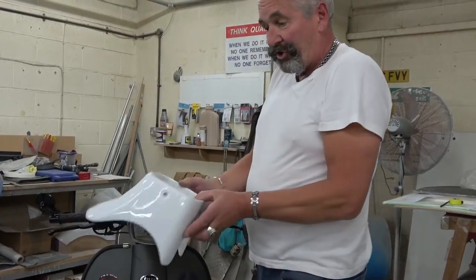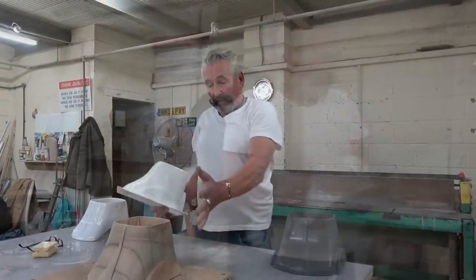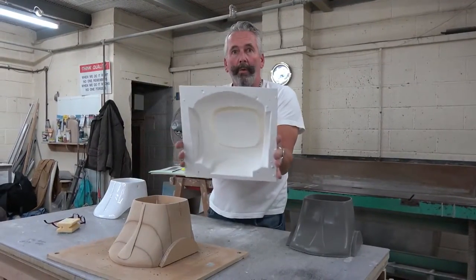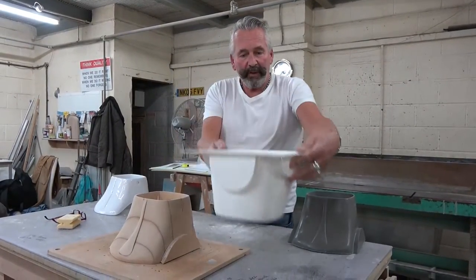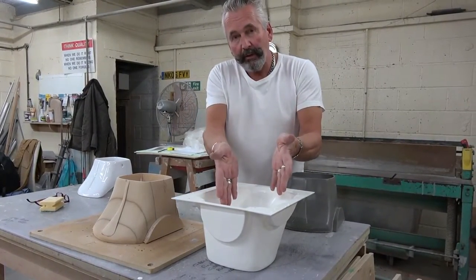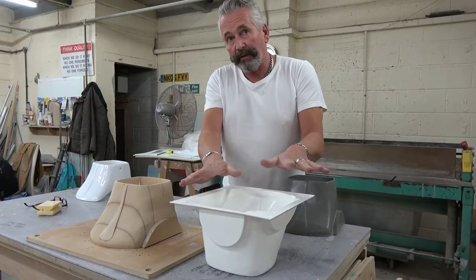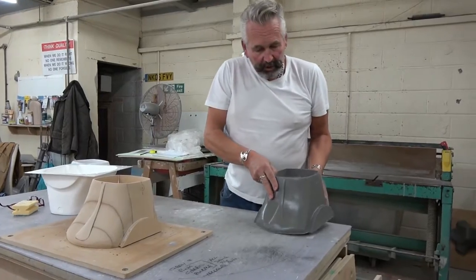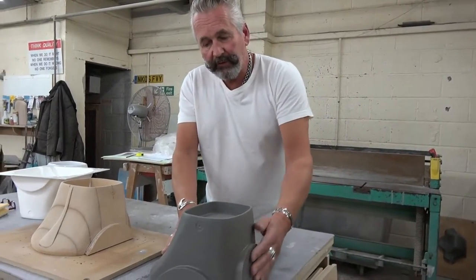Once I'm happy with the shape then we can cast it. From the wooden pattern I produce a mould. You look at it upside down, put it flat, then pour liquid resin into that. Leave it to set for six or eight hours. What comes out of the mould is a resin tool.